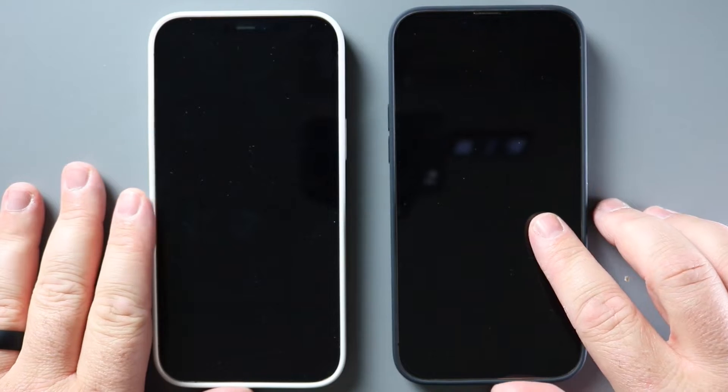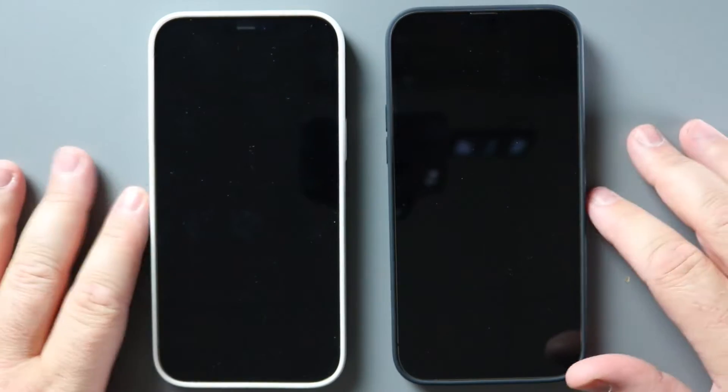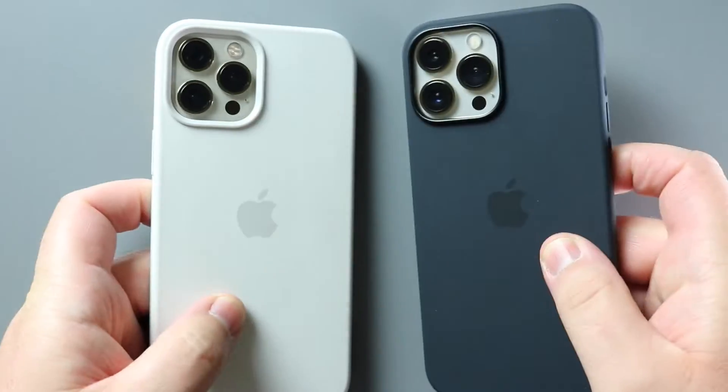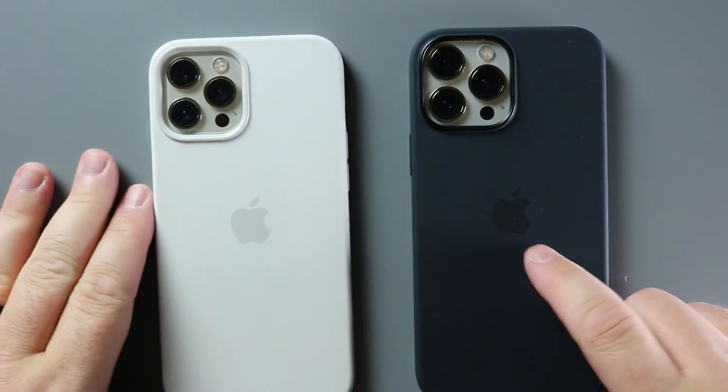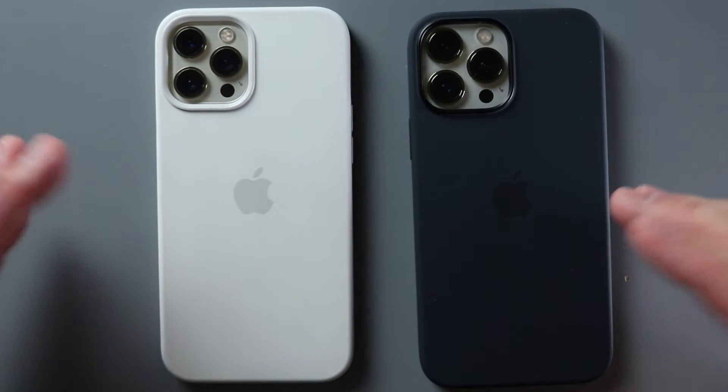This one's probably going to be better for media consumption because the black edges are going to disappear when you're watching a movie or video or something like that. It's going to look a little bit sleeker and stand out a little bit less than the white case. The white case is kind of bright and loud, which is cool — stands out a little bit more.